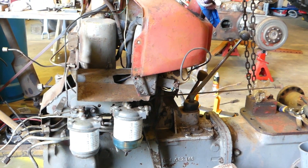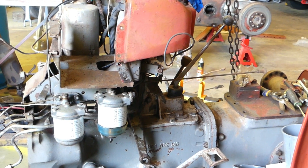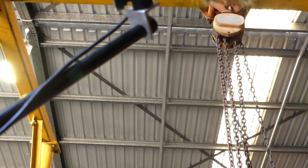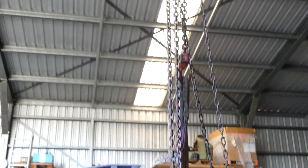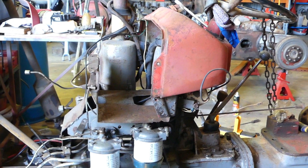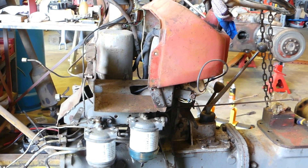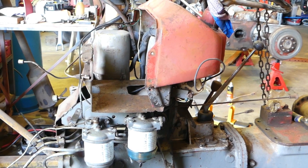The job starts by unbolting the steering box off the top here. I've got the steering box supported — you'll see a lifting sling coming up and I've got a beam above the tractor. I've got an endless chain coming down that's just supporting the steering box so when we get all the bolts undone, it will support the steering box and we'll just pop it off the top and let it swing up out of the way for the moment.